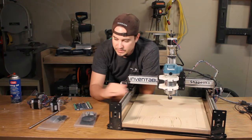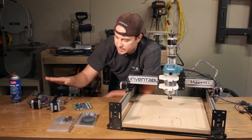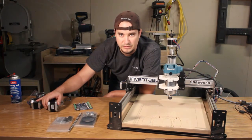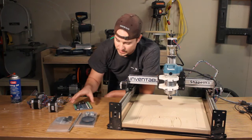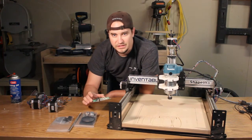So today we're going to focus on getting these two Z-axis upgrades done and probably the NEMA 23s installed as well. The Tiny G we'll focus on in another video.